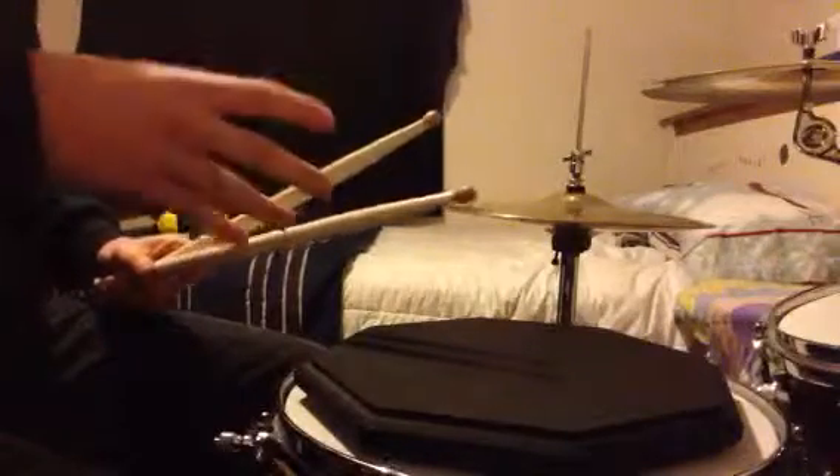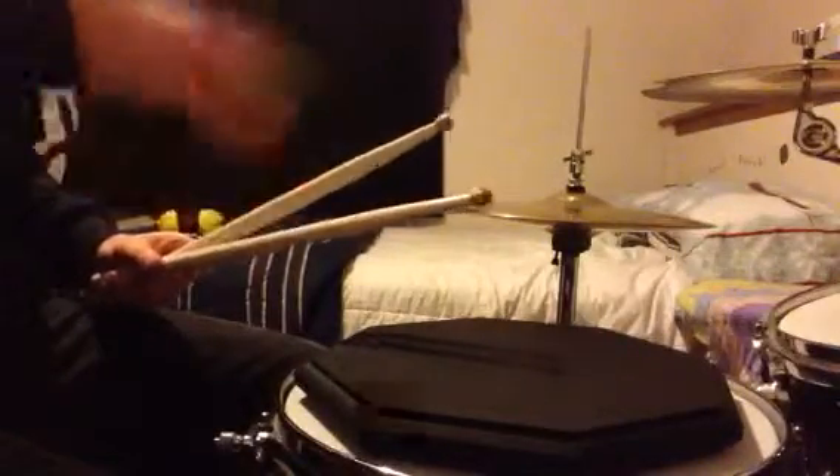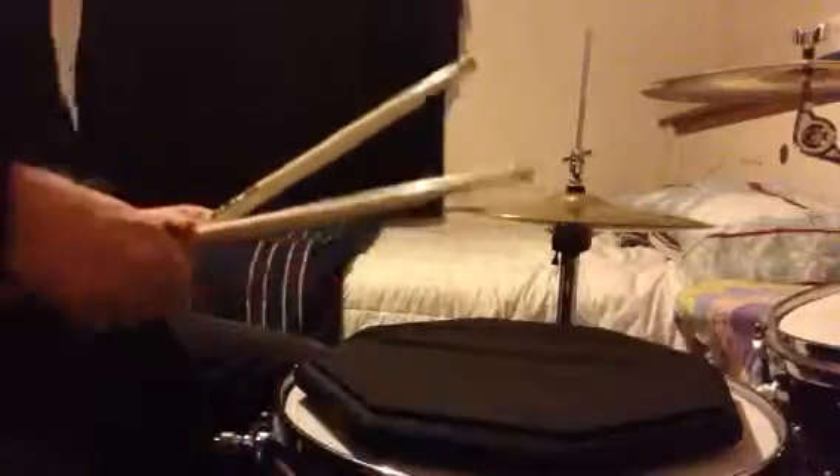Then switch the double note to the second note of the triplets: 1-and-a, 2-and-a, 3-and-a, 4-and-a. And once you've got that down on the second note, put it on the third — the 'ah'. So you've got 1-and-a, 2-and-a, 3-and-a, 4-and-a.